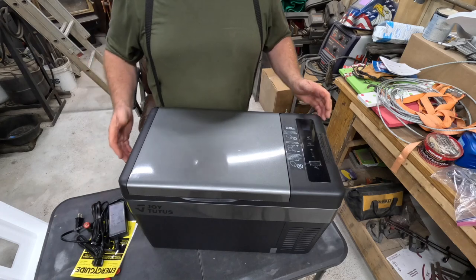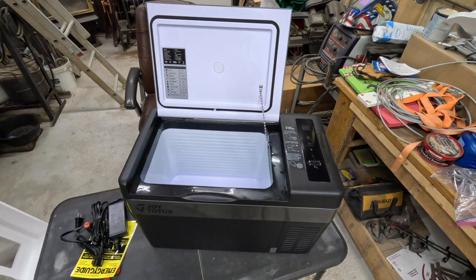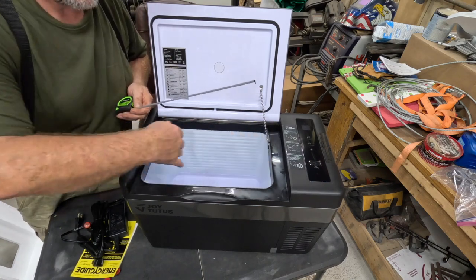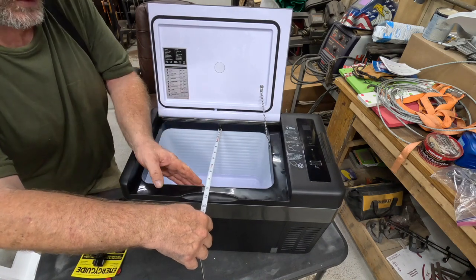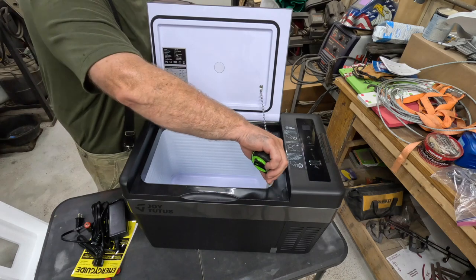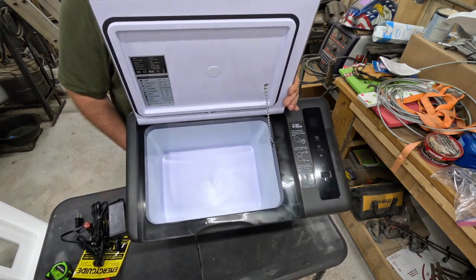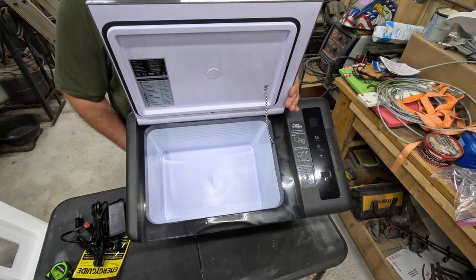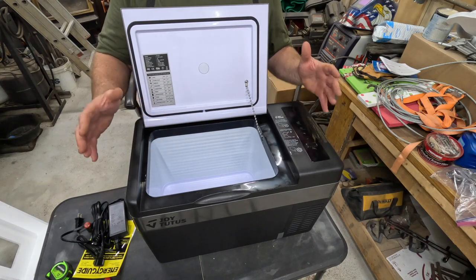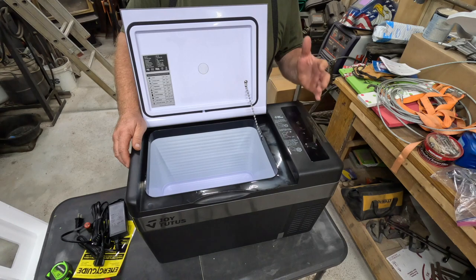It's not huge inside — the interior is about 14 inches wide, 9¾ inches front to back, and about 11 inches deep. We'll put a few drinks in there, take one out and replace it as we go, plus some food. We're used to a big cooler where you throw in a case of pop and a case of water, but then you have to buy ice. Ice is getting more expensive and sometimes in the heat you can't even find it.